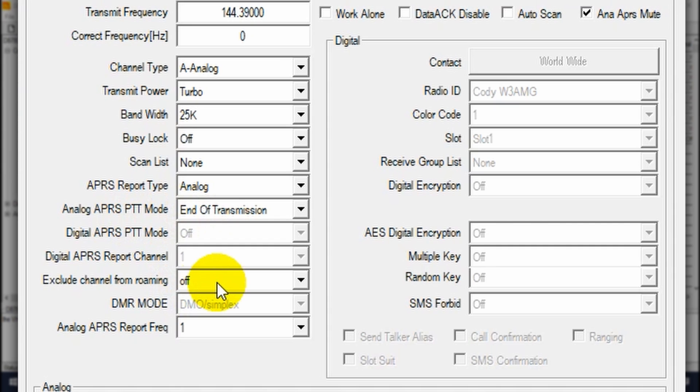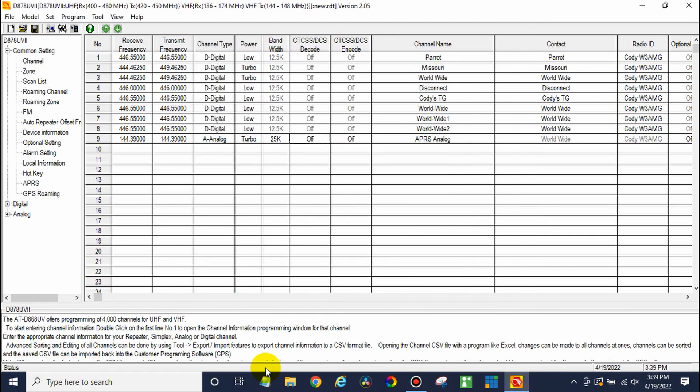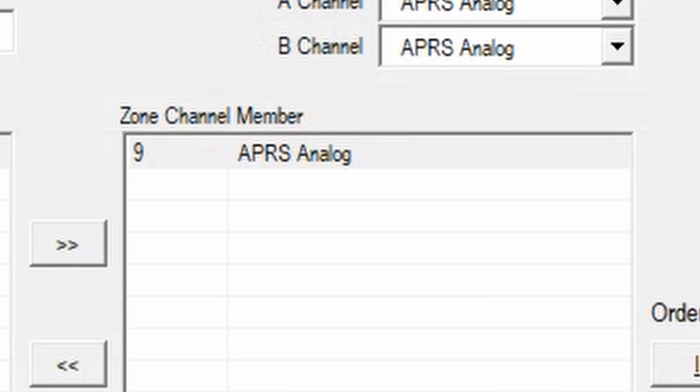Moving down, Roaming — you can turn that on if you use roaming; in this case we're leaving that off. Report frequency — set that to 1. On this side, make sure you select APRS Receive and then Analog APRS Mute. Unless you actually want to hear the APRS transmissions, definitely check both of those options. After that, give it a name and click OK. Then go to your zones — you can make a new zone for APRS or put it in with a current zone — just make sure you add this channel to a zone.